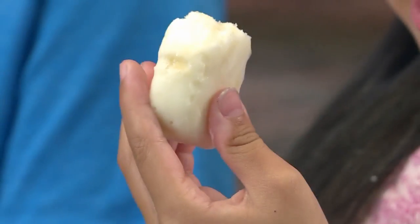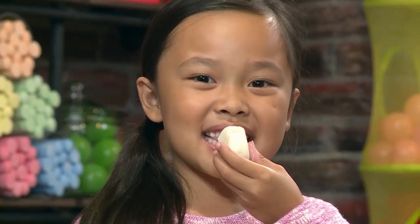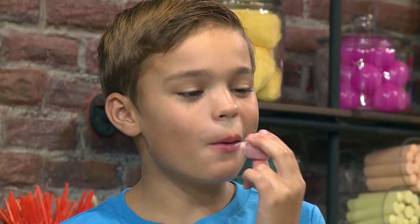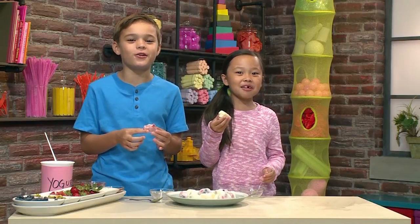I think this has honey, strawberries, and pistachios. This tastes really good. That was super yummy. And that's how you make frozen yogurt bites.